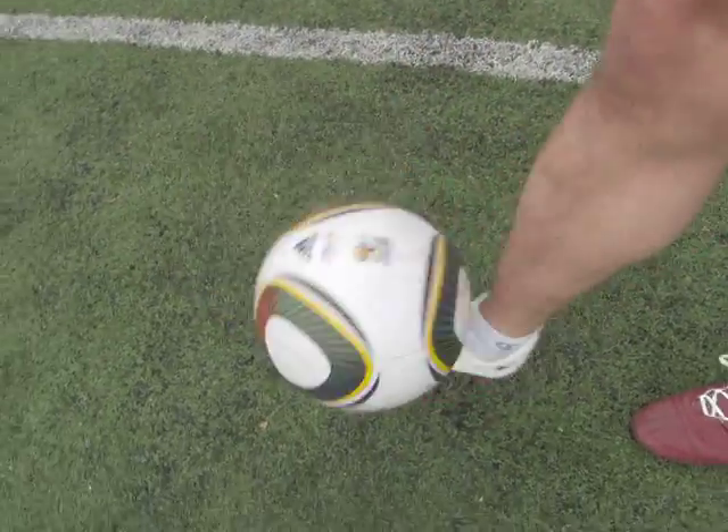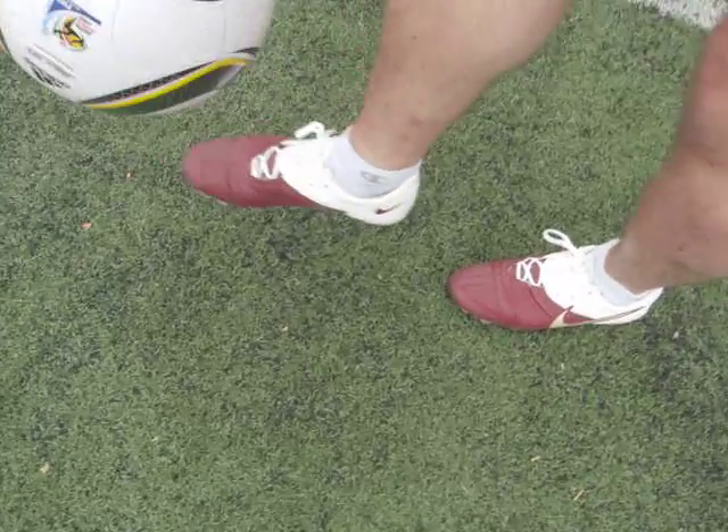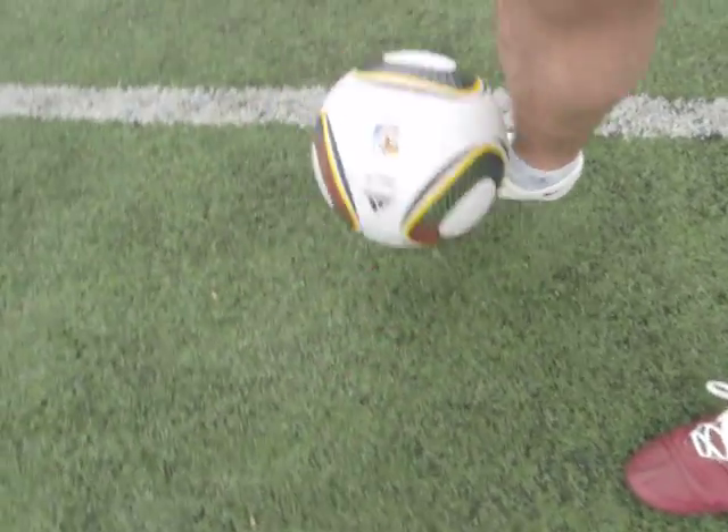I've had them on for the last hour and they've felt pretty good. Breaking in, comfort-wise they've been good. Touch-wise they're awesome — pretty much sticks to your foot, as you can see.